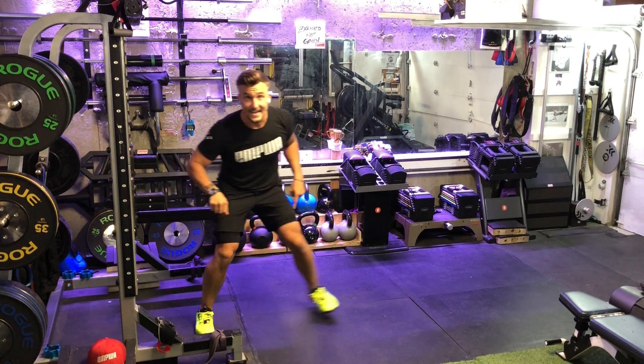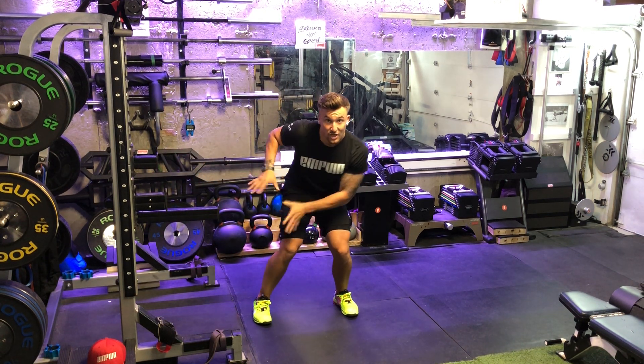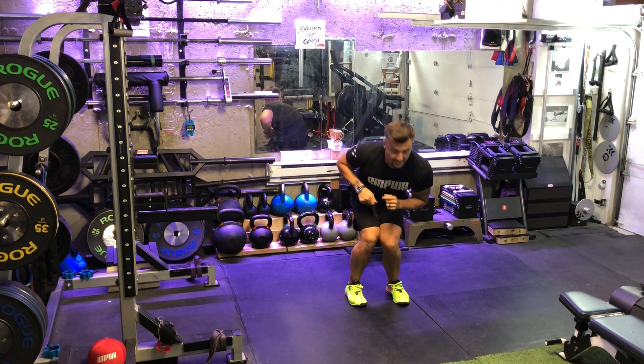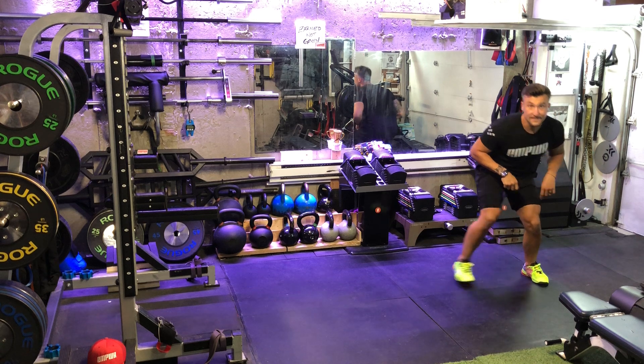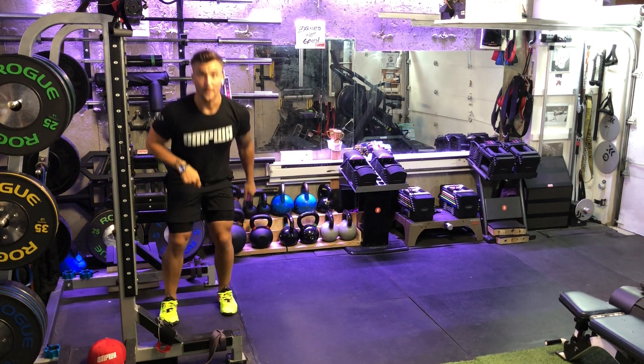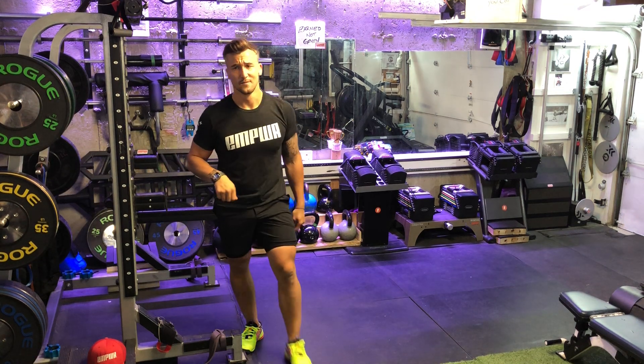What we're going to do is we're going to push through the inside edge of this leg and get a good and aggressive push, and a pause, and a push, and a pause. Then we're going to go back the other way once you've done the prescribed reps for the prescribed distance, which is probably 10 yards.